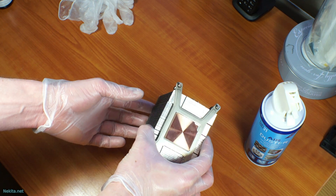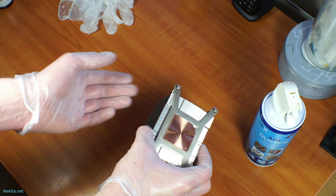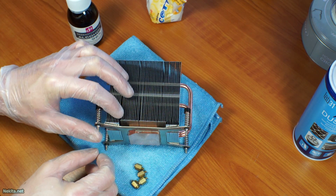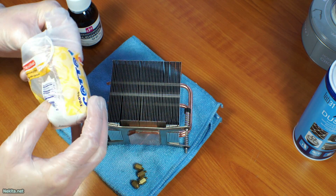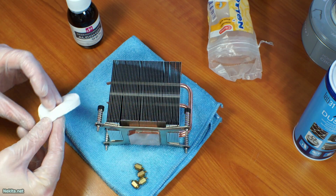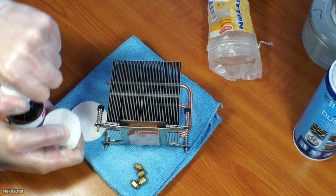However, I am seeing some water spots on this contact plate which will contact the CPU. Let's zoom in a little bit and grab a couple of these cotton beauty pads. I'll put a little bit of alcohol on here and show you the water spots.